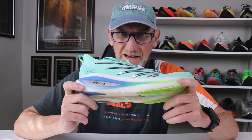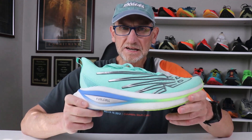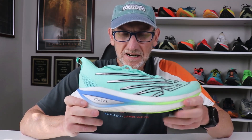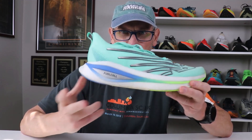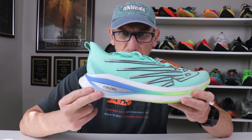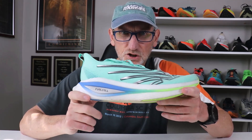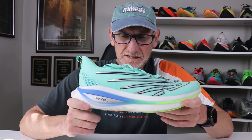One of the problems with wearing any carbon-plated shoe in a training run is that unless you're going at least at tempo pace, you may not be going fast enough to get the benefit of the carbon plate. The shoe will feel pretty dead — it won't be as responsive because you're not going fast enough to get the full benefit from the foam working with the carbon plate. So you want to save a shoe like this for race conditions.